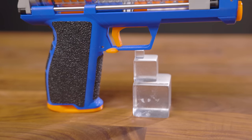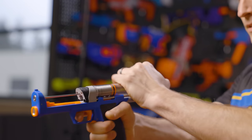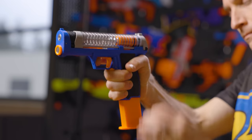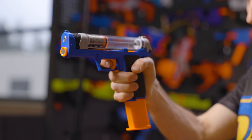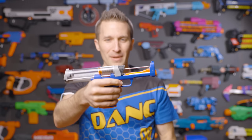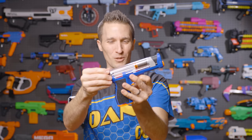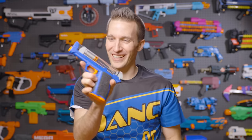Up top, we have a very large plunger tube. It is large enough to fit a 788 or, I believe, a K25 spring, and it has a substantial amount of air volume considering the size of the blaster. The blaster is like 50% air volume or spring piston.